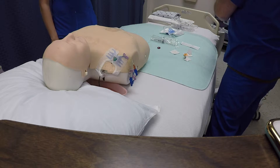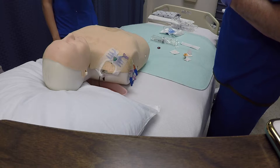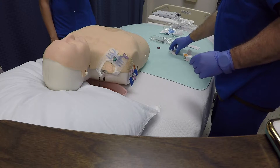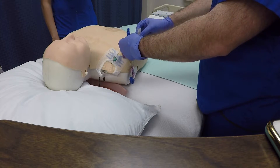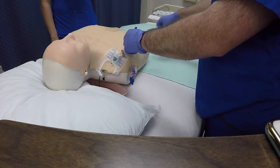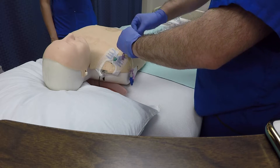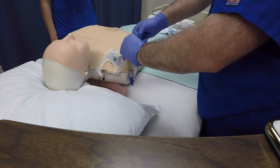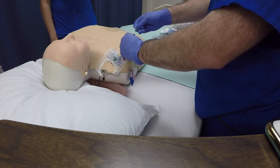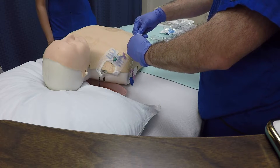Important step number two is to scrub the hub. There are two key points for that. Key point number one is to twist the hub ten times, and key point number two is to swipe ten times at the end of the cap.